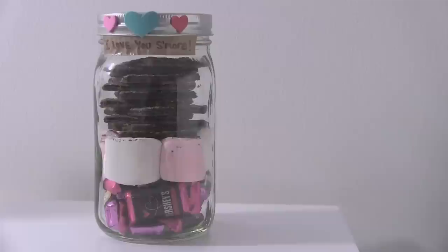Number six is s'mores in a jar, because who doesn't love a good s'more? I'm taking the milk and dark chocolate out of the bag of Hershey's miniatures and placing those around the bottom of the jar. I couldn't find any heart-shaped marshmallows, but I did find pink ones, so I'm putting pink and white. Then I'm carefully adding some graham crackers on top. It doesn't hurt to be as corny as possible — 'I love you s'more.' Yeah, not funny.